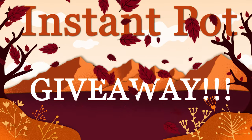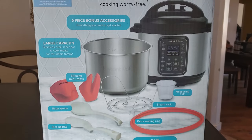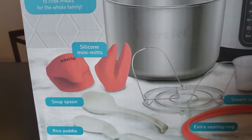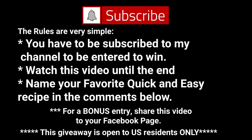So I went out and bought a brand new Instant Pot to give away to one of my lucky subscribers, just in time for all of the holiday cooking. Whether you're a new subscriber or you're already subscribed, you're automatically entered to win this six-quart Instant Pot with all of these great accessories. The rules are simple: you have to be subscribed, watch this video until the end, and name your favorite quick and easy recipe in the comments below. For a bonus entry, share this video to your Facebook page. This giveaway is for US residents only, as overseas delivery is not guaranteed.